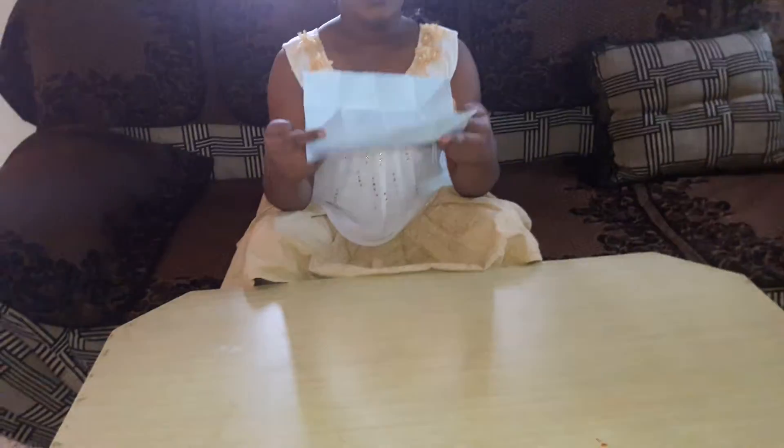Hello friends, welcome to Array's video. Today I will tell you how to make an origami double board. For this, we have to need only this origami paper or square paper.